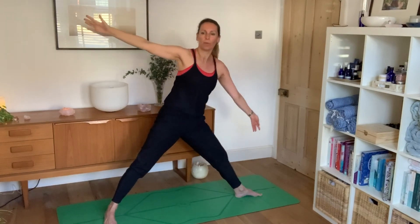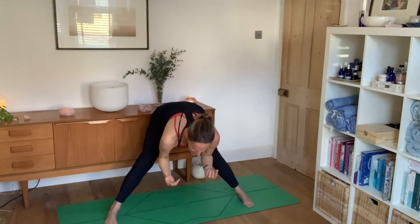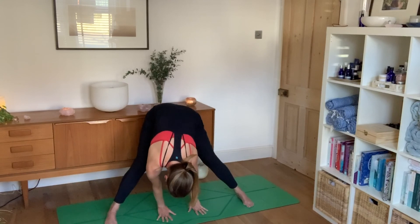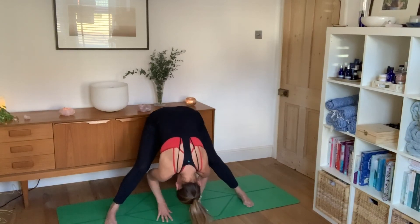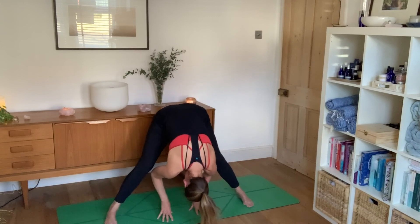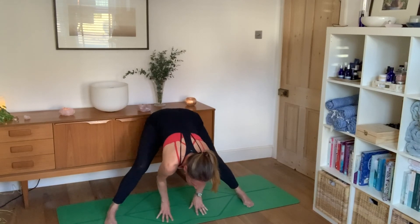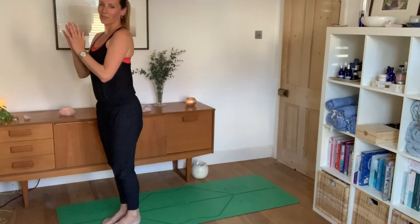Inhale as you come all the way back up, hands to waist, square feet parallel. One more — inhale reach fingertips up high, feet parallel, exhale coming into a forward bend, hands directly between the feet. Maybe take a gentle rock from side to side, bending one knee then the other, dropping the chin towards the chest, feeling watery and fluid. When you're ready, hands to waist, inhale as you come back up, and step to the front of the mat.